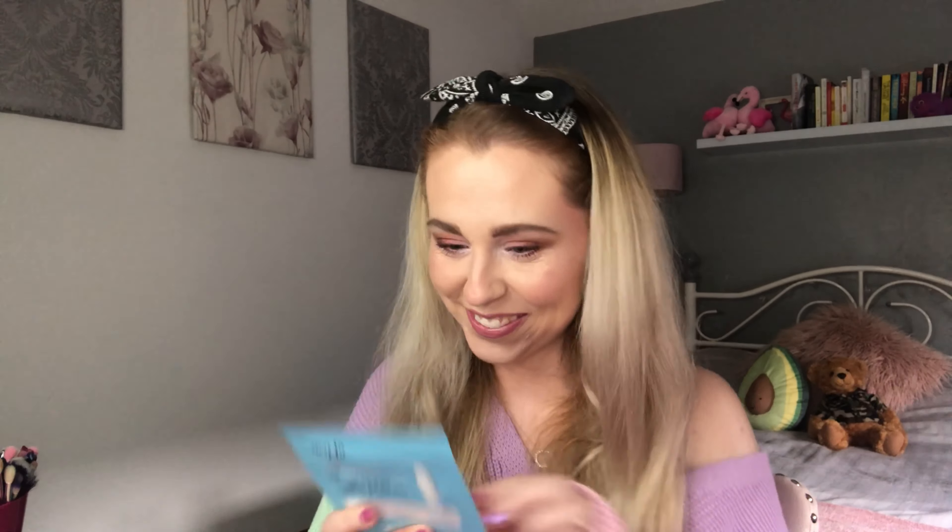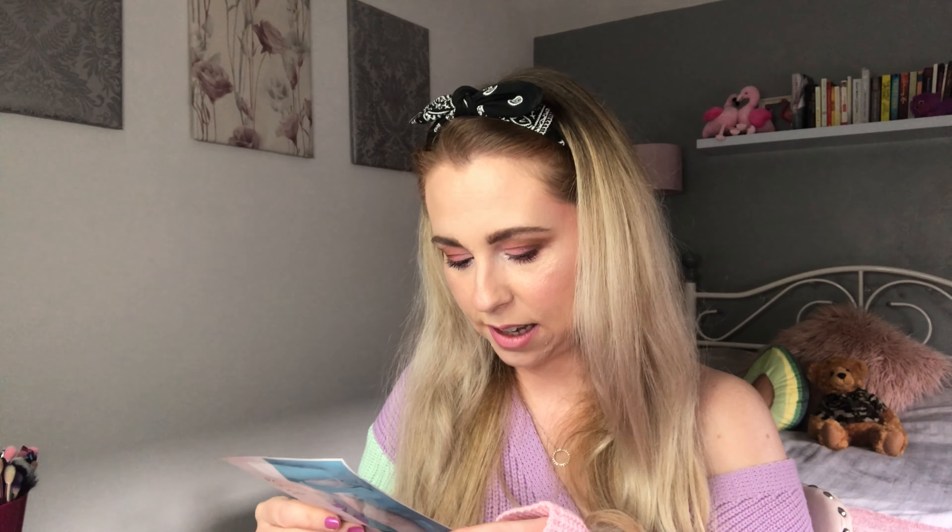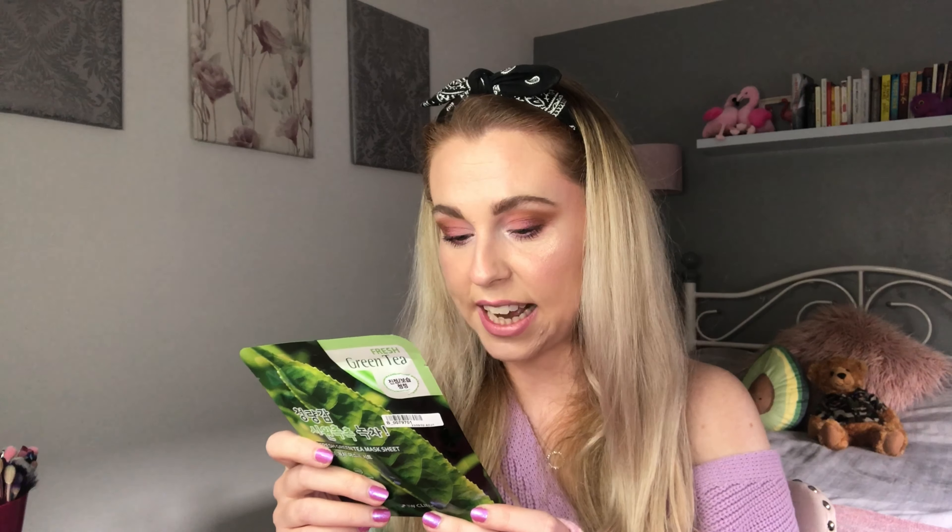This one looks interesting — it's got some milk on the front, 'Premium Lacto' mask. It doesn't really give me any other information because it's all in a different language, but I'm still gonna give it a go. I don't have particularly sensitive skin so I'm more than happy to try that one. Next up we have a green tea mask — fresh green tea mask sheet. This one says it will improve tired looking skin, leaving it smooth and hydrated, and will provide soothing comfort.